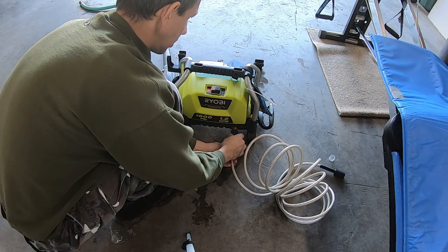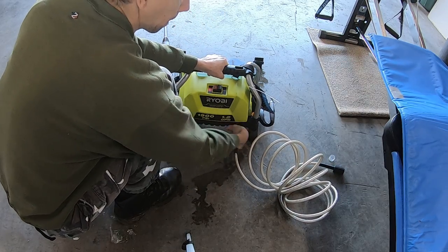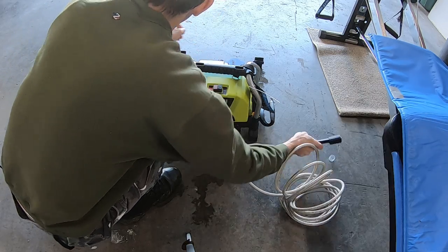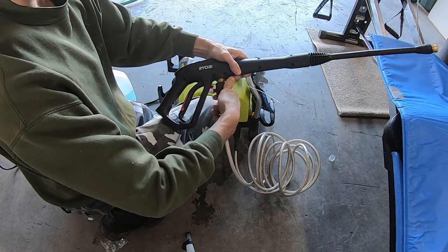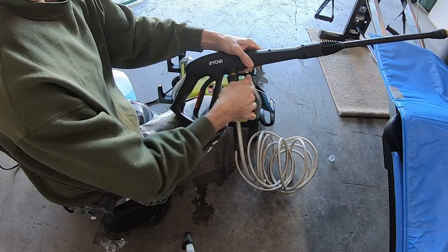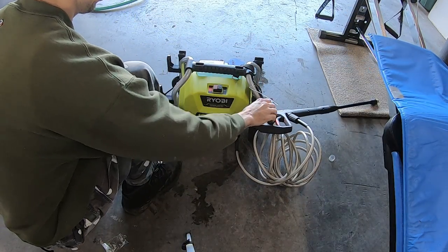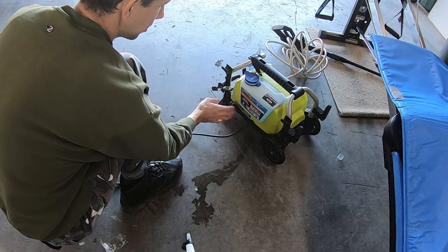We'll attach our hose one here — just like that. Now we're going to attach our pressure hose to the gun here. All right, so that's attached.